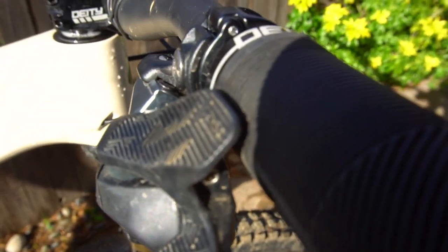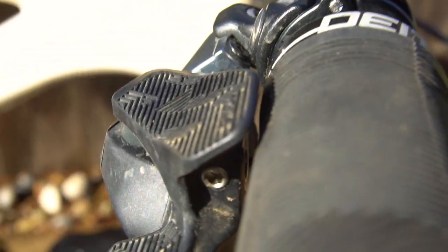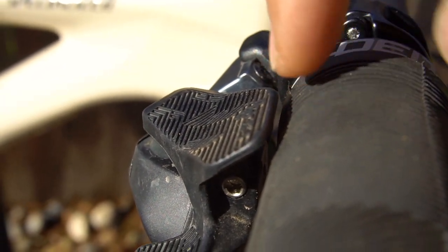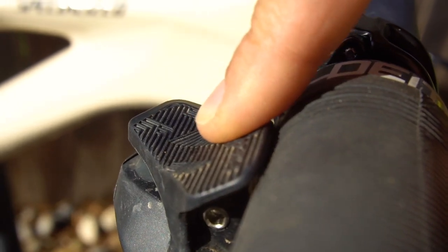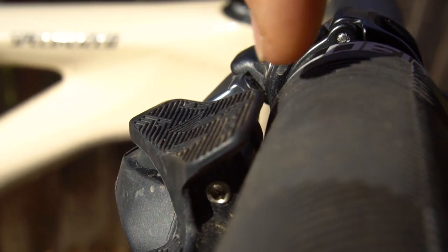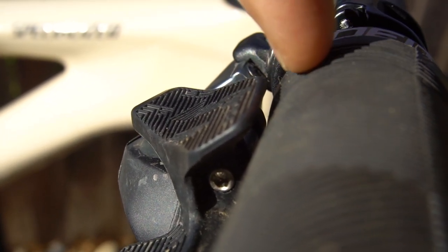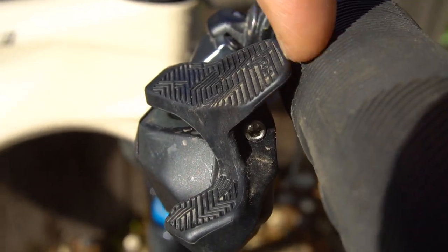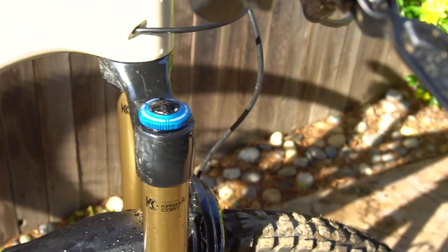I also want to point out another issue — if anyone else is running into this: what are these called, the paddles? You see how close that is to my grip? It works, I've made an adjustment and this is like the most space I can get so far. If anyone else is running into this issue as well, please let me know — it's kind of weird, right?